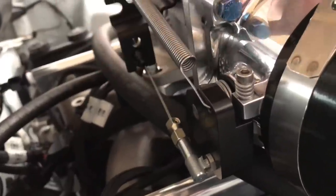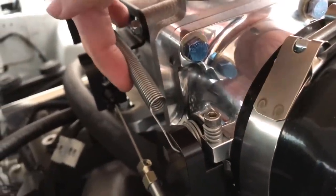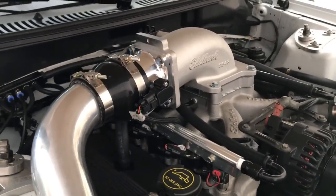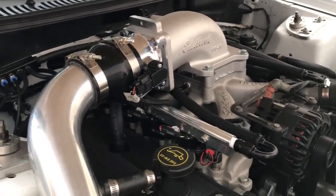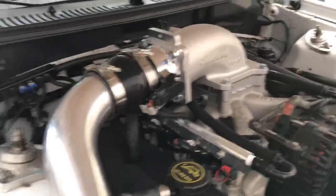Pretty simple, it works well, and that's really all it takes to make this elbow work. Like I said in the previous video, I'm not running an IAC — an intake air control valve — and the car is running fine without it. No issues there.